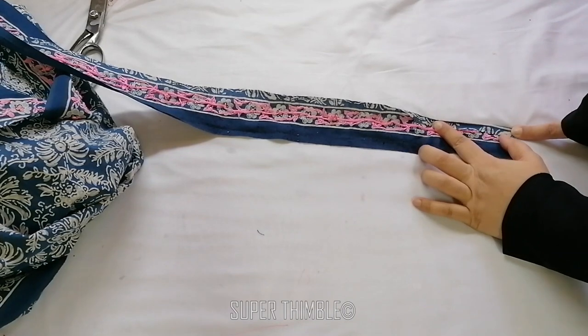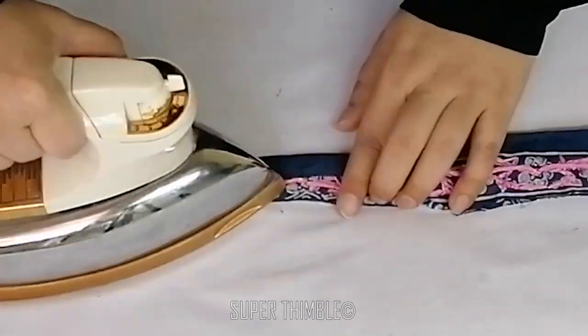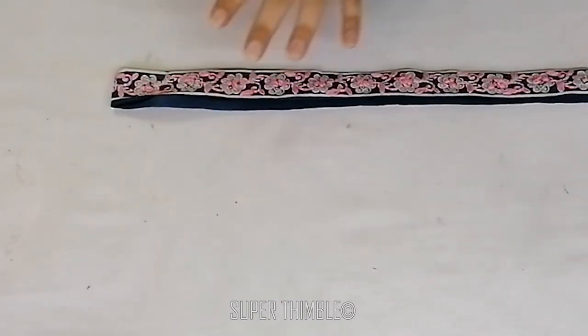Fold the sides of it and iron. After that, fold the border in half and cut it.